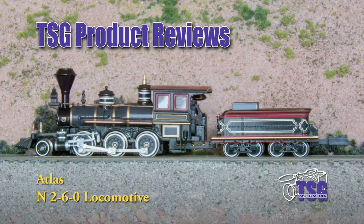Hi, I'm TSG Multimedia's Dan Cordopassi, and today I'm reviewing an Atlas N-Scale Porter 260 locomotive.